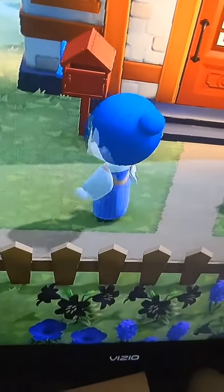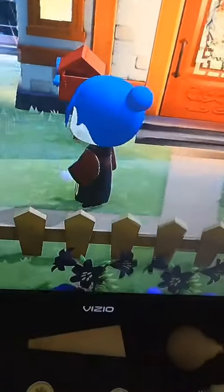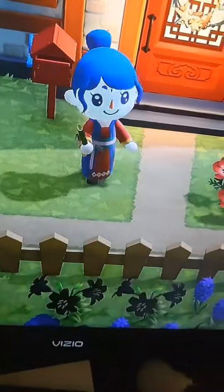Hey guys, here's my designs for Hanfu. Just a closer look. This is like the Hanfu lolita stuff. Here's like the other side and stuff.